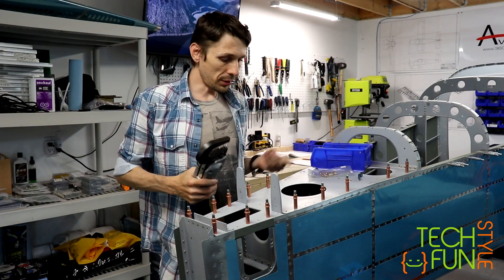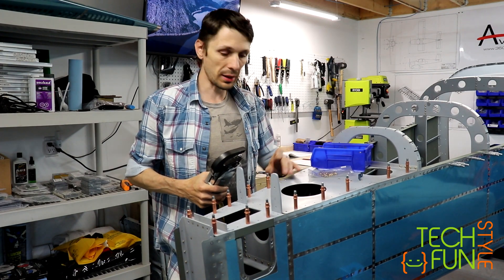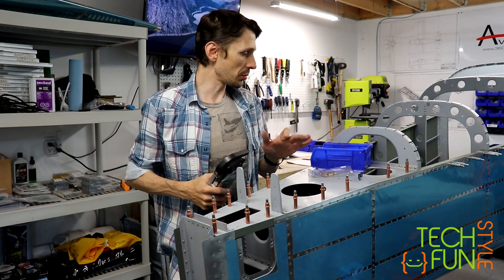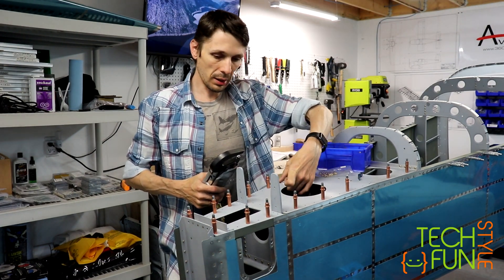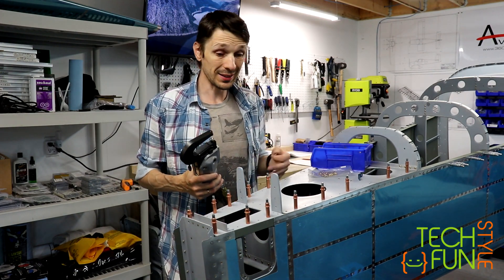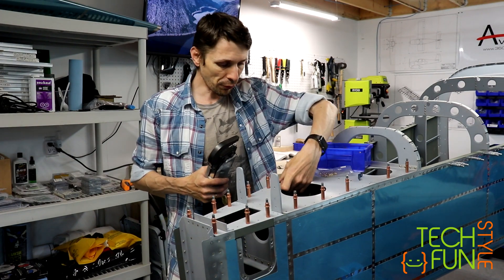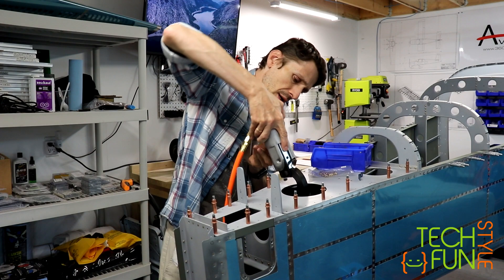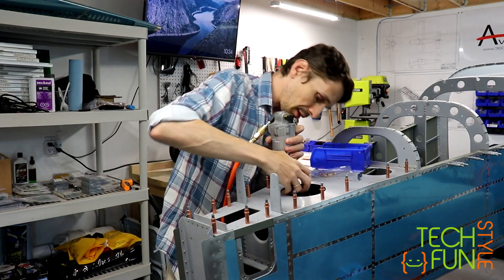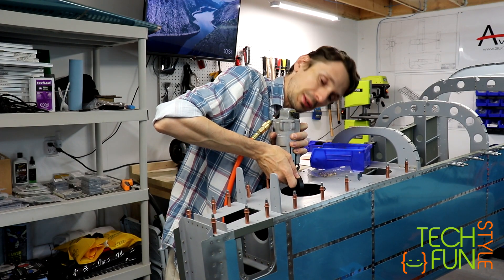I continued to work on the tail cone. Basically, now I'm riveting this back part to the tail cone. Mainly here I work with a squeezer, and sometimes I use the rivet gun — it depends on how I can access the back side, the shop side of the rivet. So far, so good, not that bad. It goes slowly but surely, and the more rivets I put, the better experience I get. At the same time, I still realize there are more rivets I still have to put.